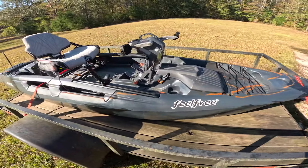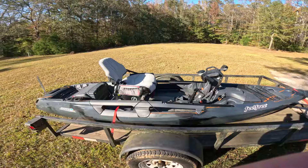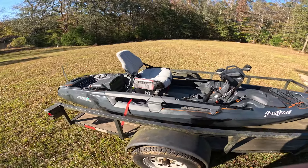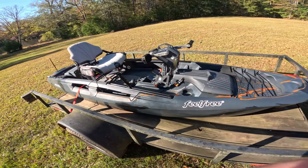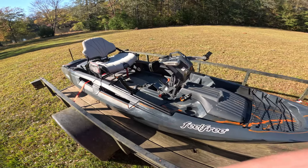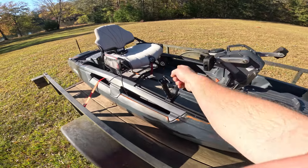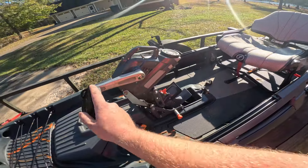There she is, guys — the Feel Free Dorado 125. She's sweet. Huge shoutout to Jonathan and the gang at Waterway USA for sending us this boat. Super excited to get out here and show it off. It is awesome — stable, wide, plenty of storage. It comes pre-rigged with lights. All you've got to do is add a battery.